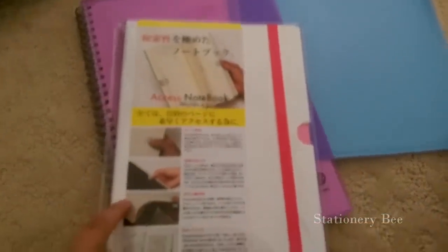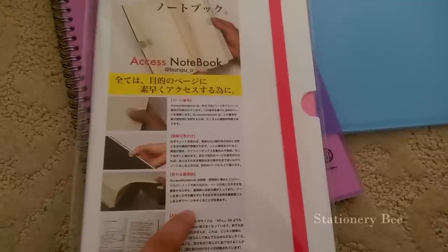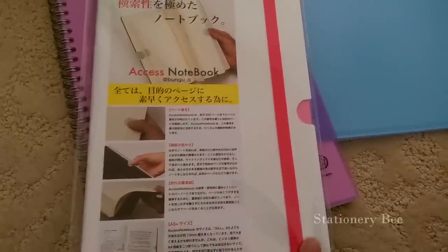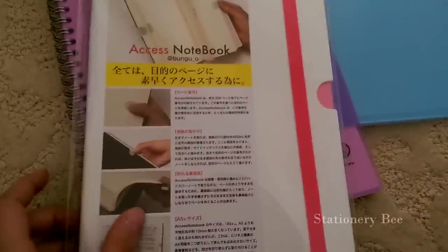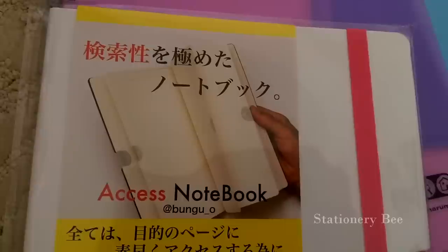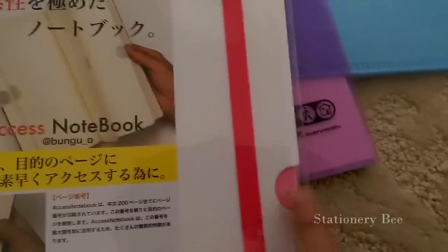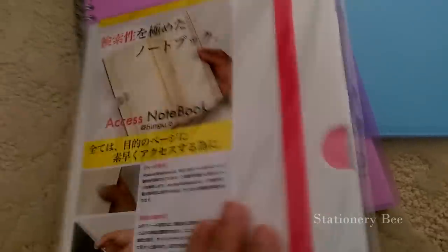One I've seen before but was a lot of money back home was so much cheaper to get in Japan — it's called the Access Notebook. They have a gray version and a white version with a pink strap, and a gray version with a green strap. What's great is you get to hold it open to wherever you want to go, and there's a little indent so you're able to fold it because it's hardbound.